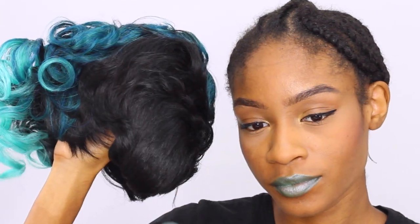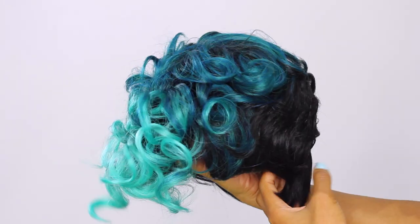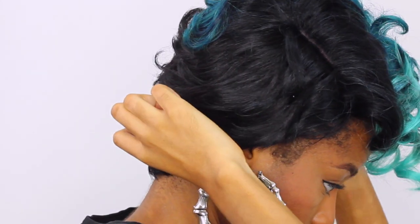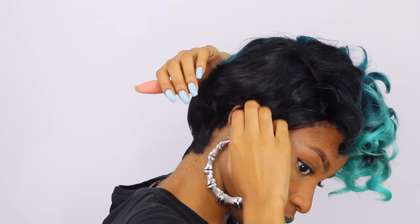Roslyn features two bra straps on either side and a deep L side parting. This wig is an out of the box kind of wig — no styling necessary. It's really simple and easy to put on.